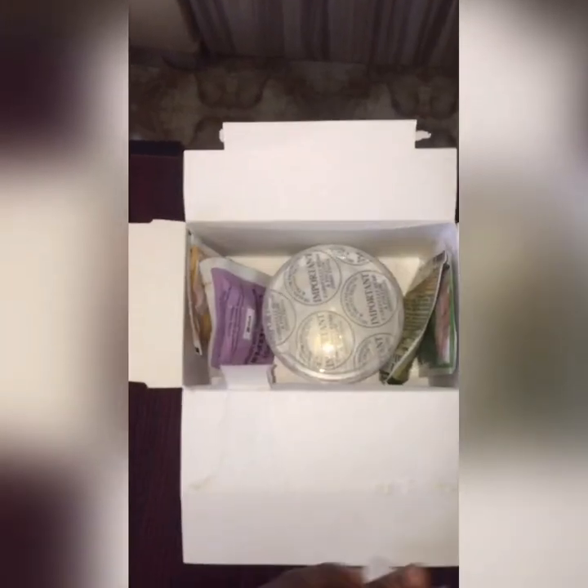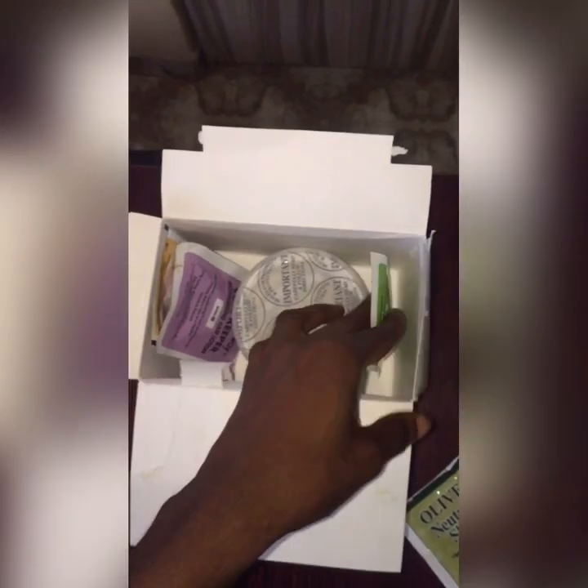Unboxing it, I saw five different products in the box and each product had a number on them — step one, step two, step three, step four, and step five — and of course a manual was included in the box.